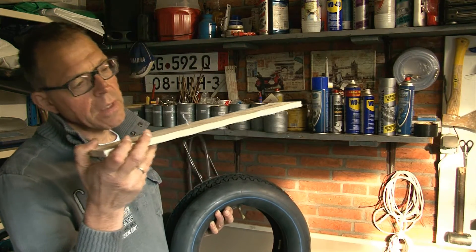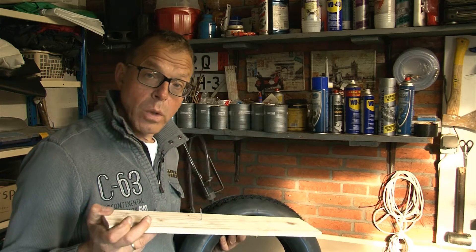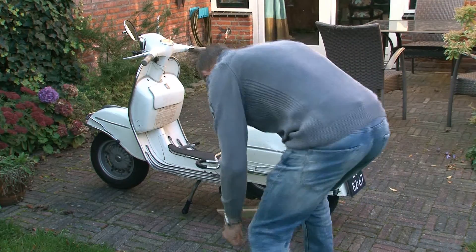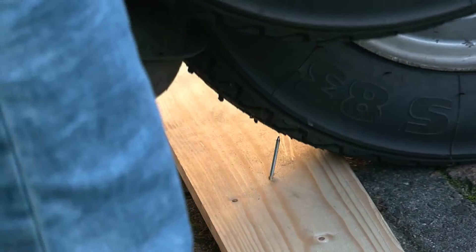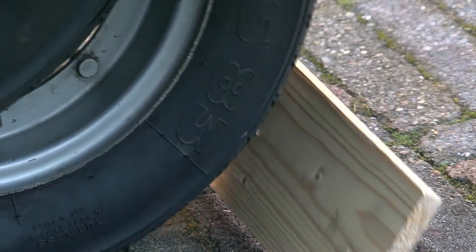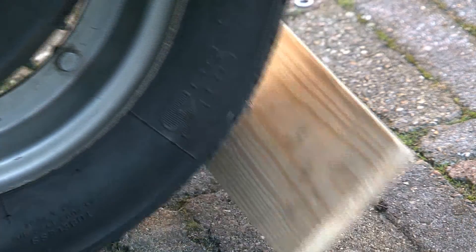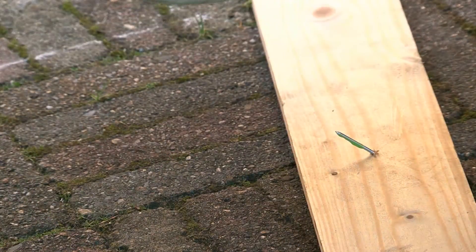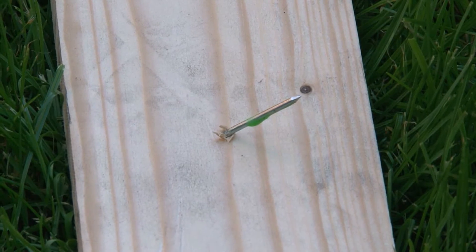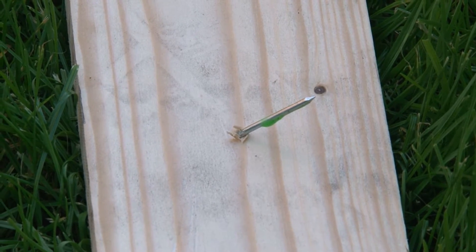So I'm driving with the sealed tube over this spike, and we will see what happens. It punched into the tube, and the tube and the tire is still functioning. Very good.